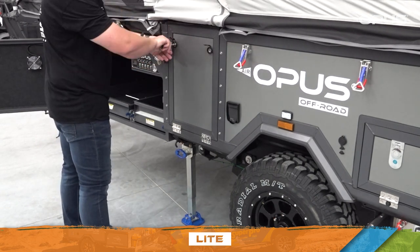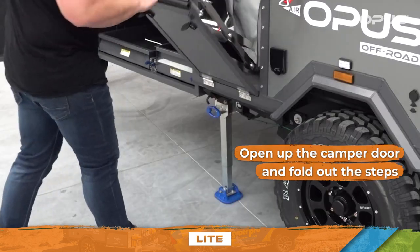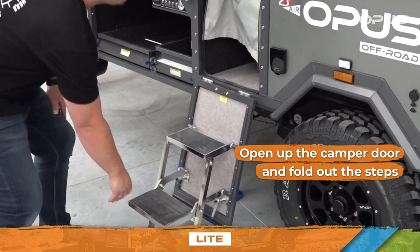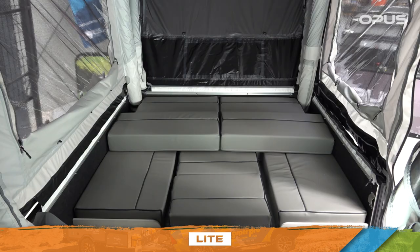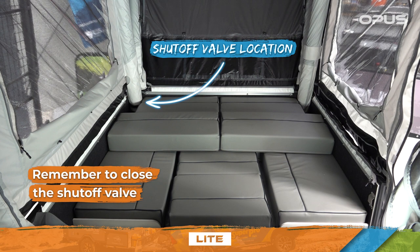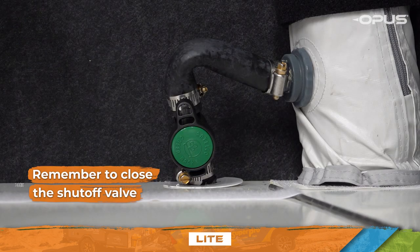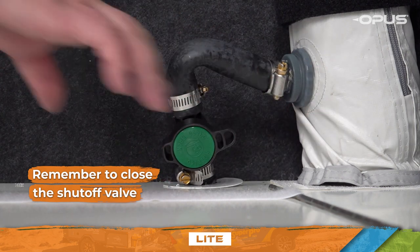Once the tent is fully fastened down, open up the camper door and fold out the steps. Make your way inside the OP Lite. Remember to close the shutoff valve at the base of the rear left air beam, as this will ensure your tent remains inflated for your entire camping trip.